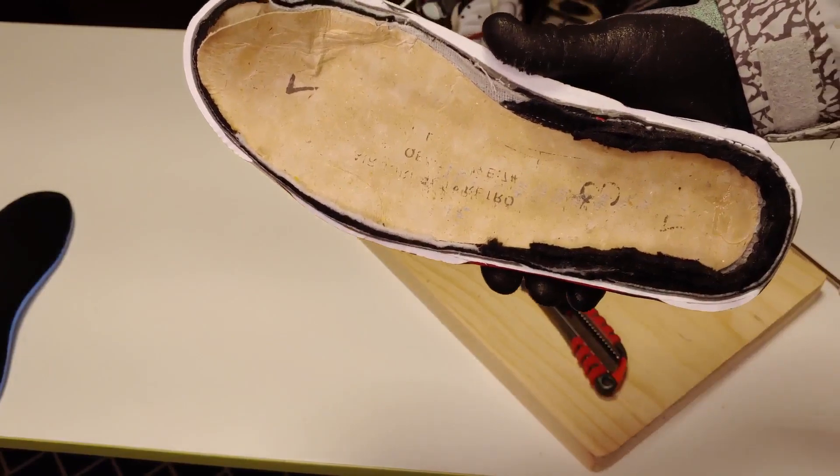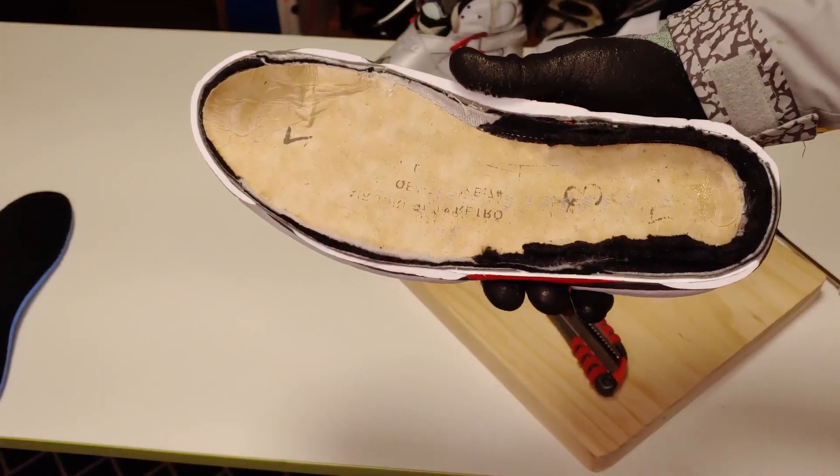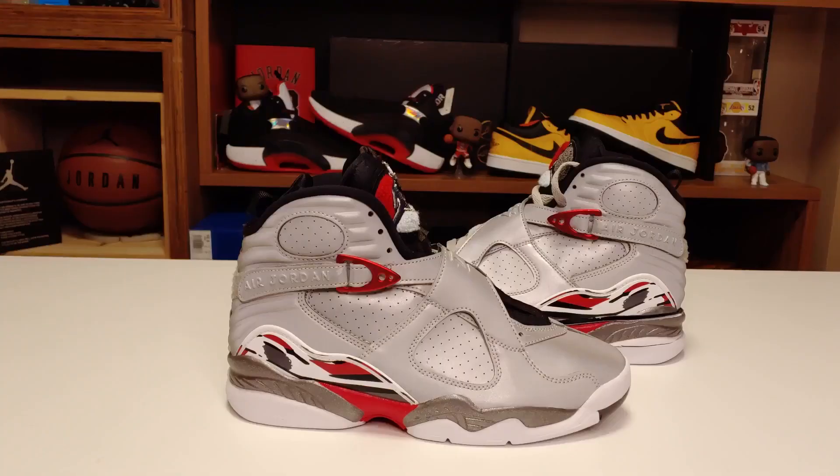이 보드를 떼어낸 다음에 다시 한번 정확하게 보여드리도록 하겠습니다. 이번 영상은 분해한 걸 가지고 스펙 설명만 해드리는 영상이므로, 조던 8에 대한 스토리가 궁금하신 분들은 리뷰 영상도 꼭 봐주시길 바라겠고요. 구독과 좋아요도 꼭 부탁드리겠습니다.